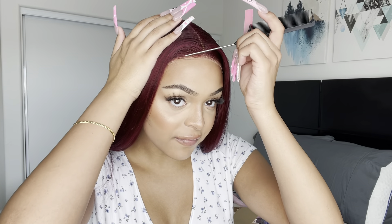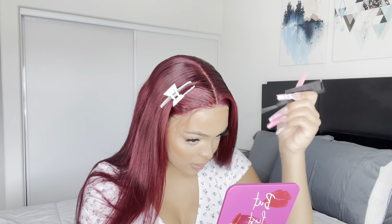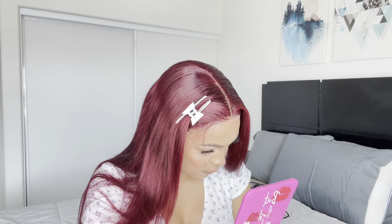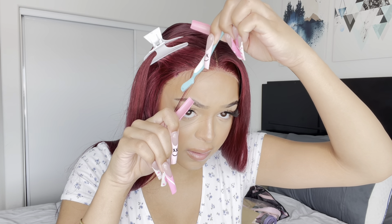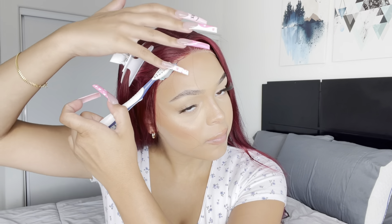Once it's nice and flat ironed, I'm going to take out some baby hairs because I want to do a nice baby hair look. Now I'm going to cut that hair, then get some foam and put that on my toothbrush and brush it forward.